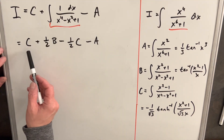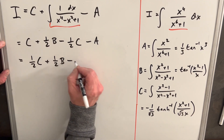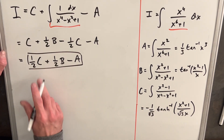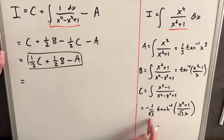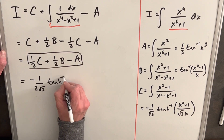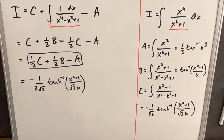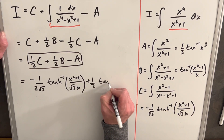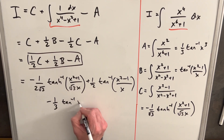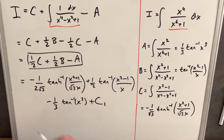Combining everything: we have C minus one-half C, which is one-half C, plus one-half B, minus A. Plugging in the actual values, the final answer is: minus 1 over 2√3 times arctanh of (x squared + 1) over (√3 · x), plus one-half arctan of (x squared − 1) over x, minus one-third arctan of x cubed, plus a constant C₁.